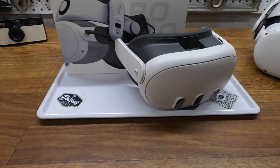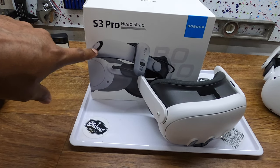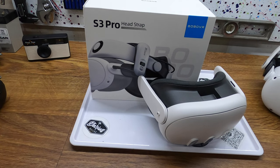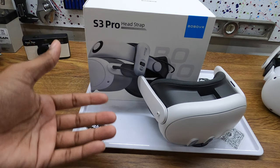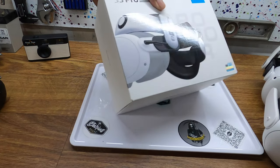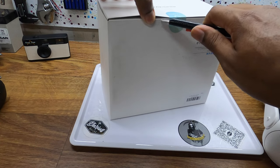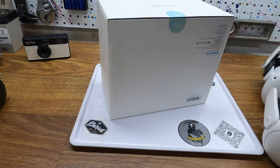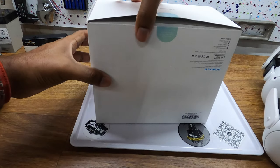My biggest reason for upgrading to the S3 is because it has a built-in fan. If you have glasses and you play for any amount of time and you get hot, you know that your glasses fog up. This should provide airflow to keep it from fogging up. I've been using Les Mills workout and it gets hot in there, so I think a little bit of airflow will help out tremendously.